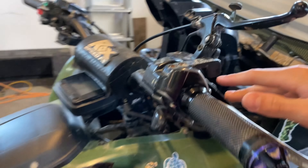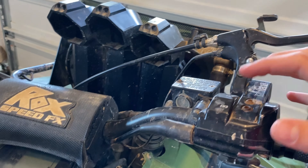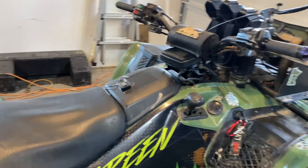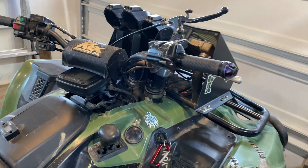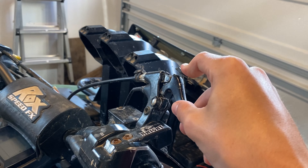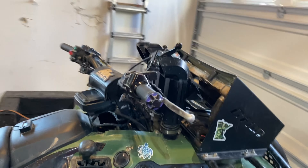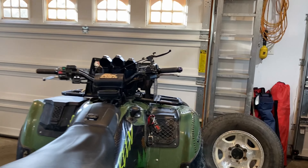Next is the four-wheel drive actuator. Stock, it's an electronic shift with a little button — but those are known to break, especially when water gets in them. The less electronics you have for mudding the better. This is a manual four-wheel drive engagement lever — you pull it down and push it down to engage four-wheel drive. It's purely mechanical through a cable, no electronics involved. Super nice, super easy, and much less chance of breaking.